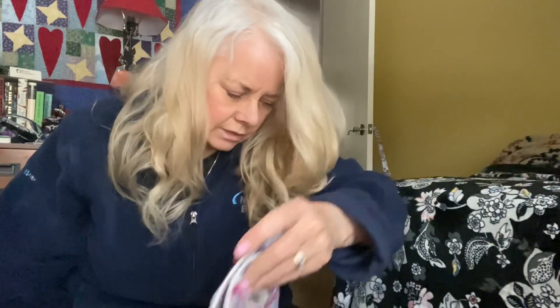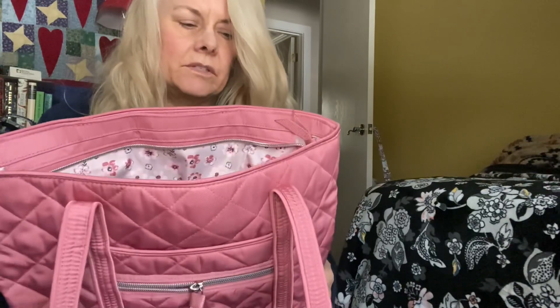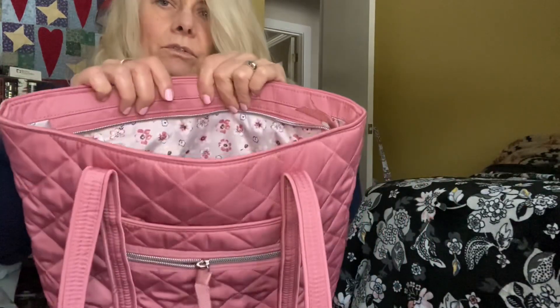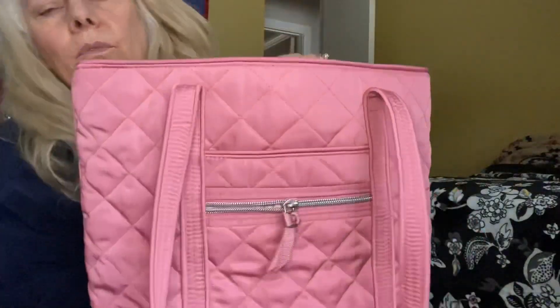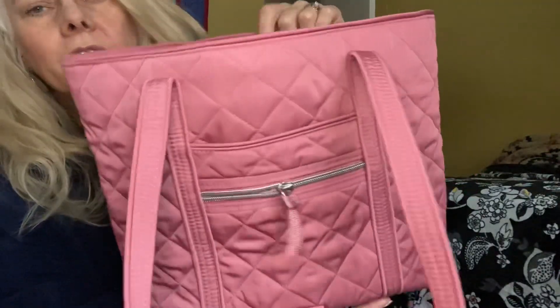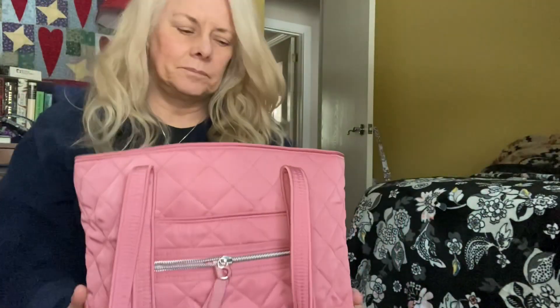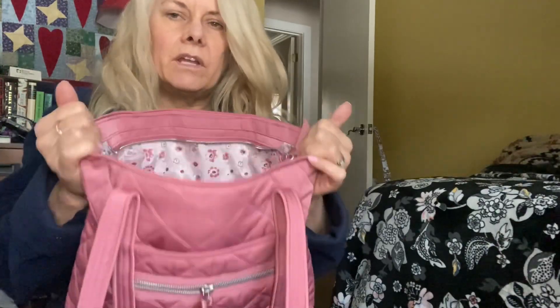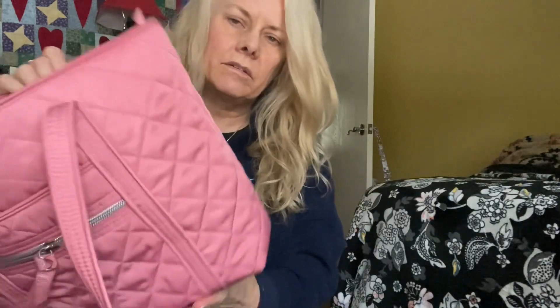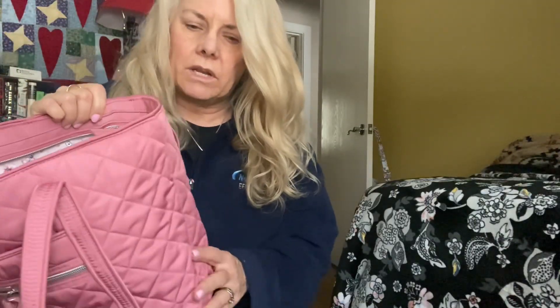The next bag I just got recently — this is a Strawberry Ice small Vera tote in performance twill. I really love performance twill and was looking for a small Vera in this pattern for a while. It has a really cute interior pattern. Strawberry Ice is harder and harder to find — I have a backpack and a cosmetic in it. I think this is from 2019.